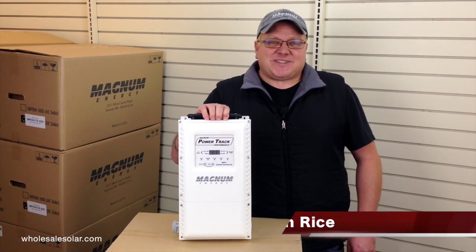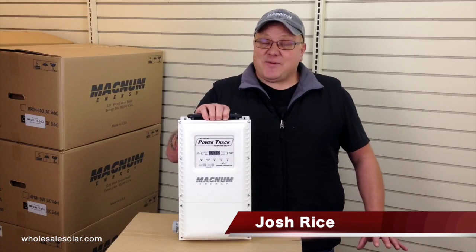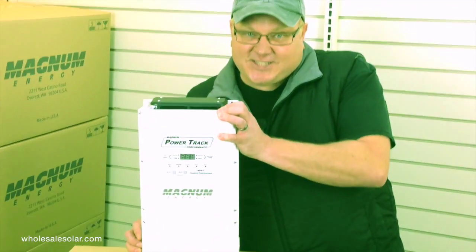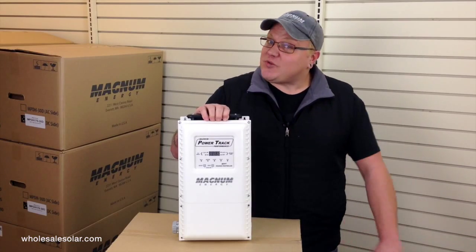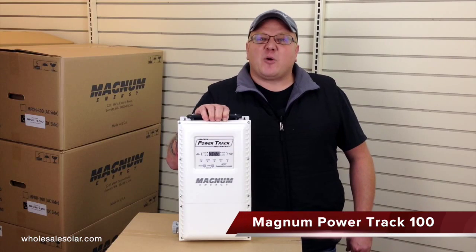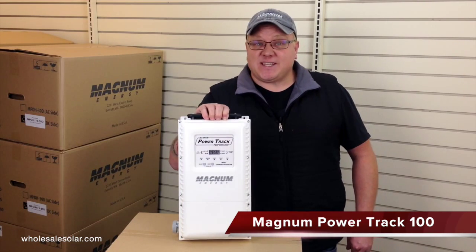Hi, this is Josh with Solar Tech TV from Wholesale Solar. I'm here today to introduce to you the brand new product from Magnum Energy. This is the world's first 100 amp MPPT charge controller. It is called the Powertrack 100, or the PT100 for short.